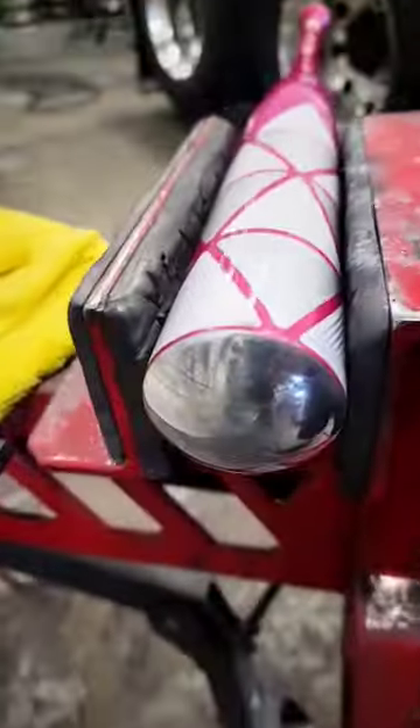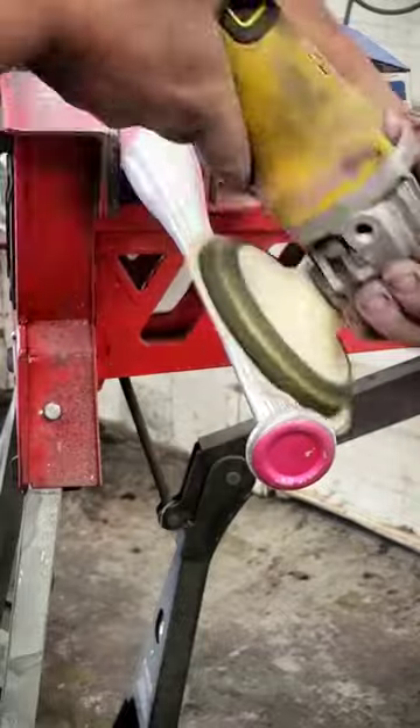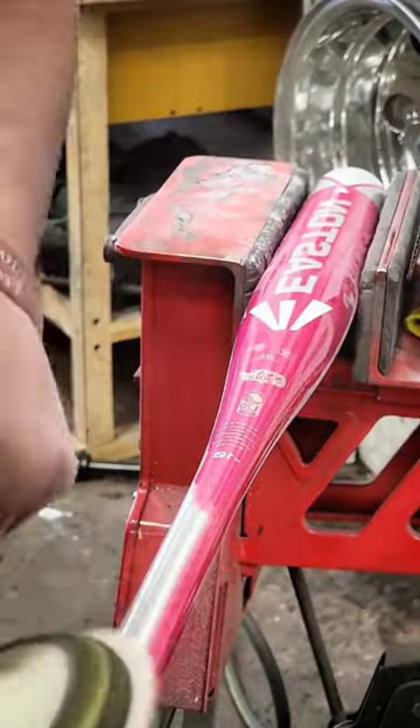Mirror-polished baseball bat? Absolutely. Today is my boy Carson's birthday, and wouldn't you know it, I have a bat that fits him perfectly sitting in the war room. Only thing is, it's the wrong color for him. He likes polished, not pink.